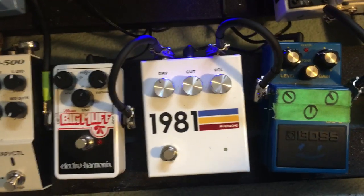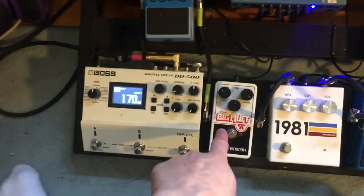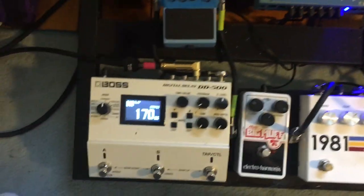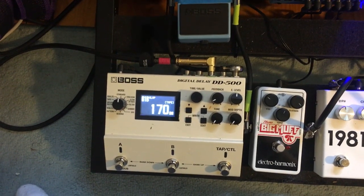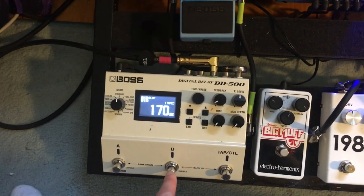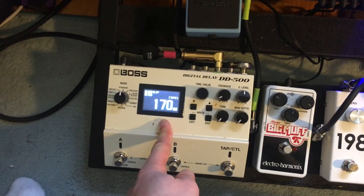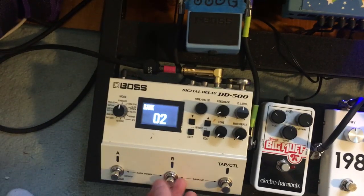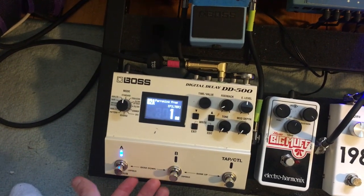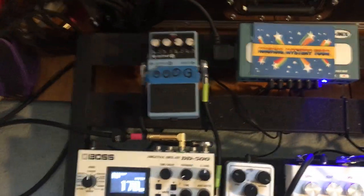Next up for distortion I've got this 1981 Inventions DRV pedal which sounds absolutely great, and Tiger Blood uses a combination of these two pedals together. Next in the chain I've got a Big Muff, which needs no explanation. This delay here is the Boss DD500 which is absolutely fantastic — I can get those slapback tape sounds on here, a bit of longer delay, and there's also chorus.